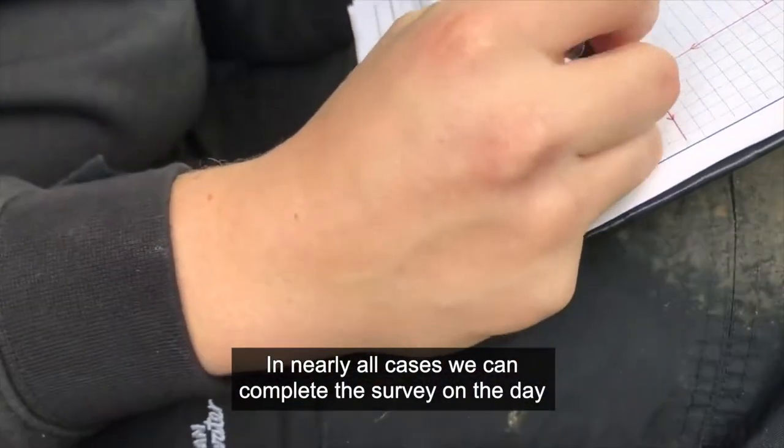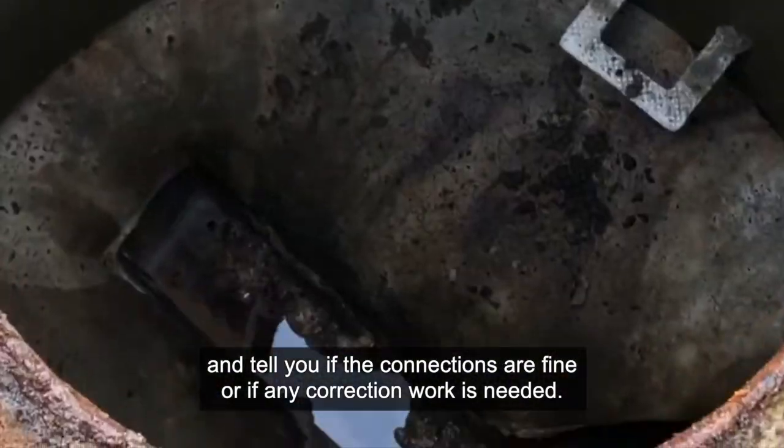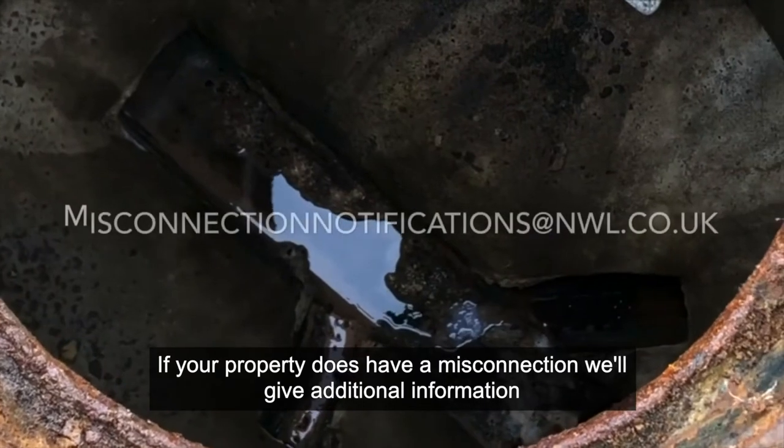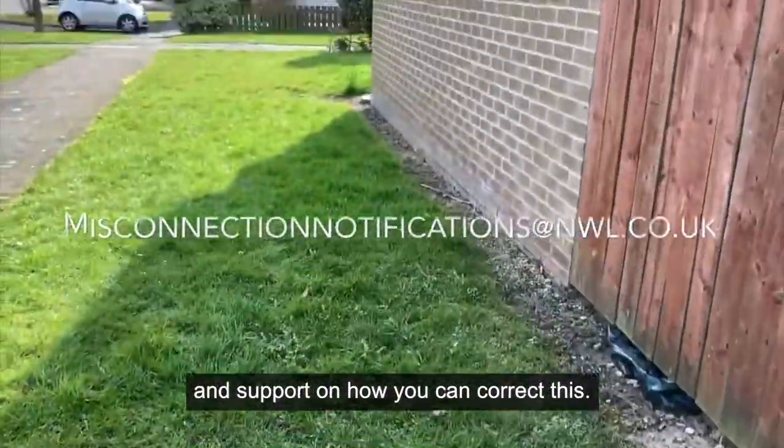In nearly all cases we can complete the survey on the day and tell you if the connections are fine or if any correction work is needed. If your property does have a misconnection, we will give additional information and support on how you can correct this.